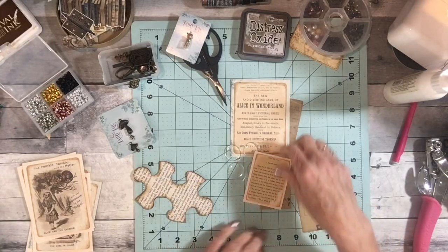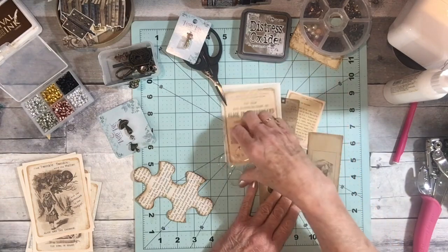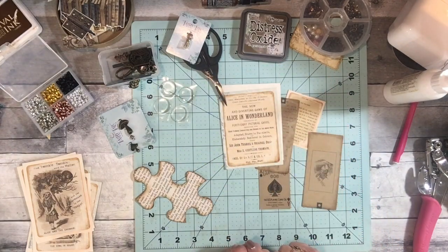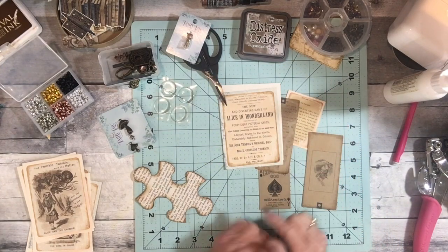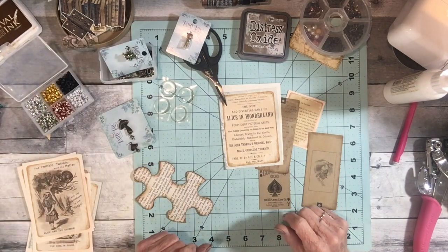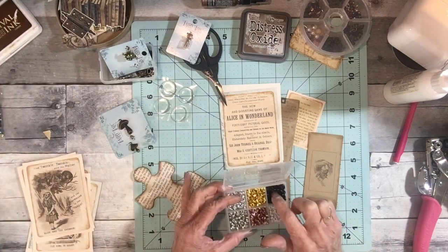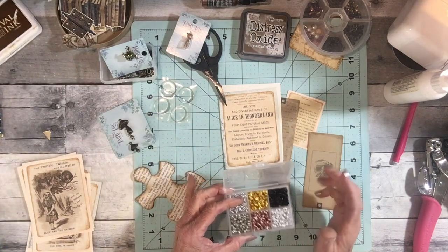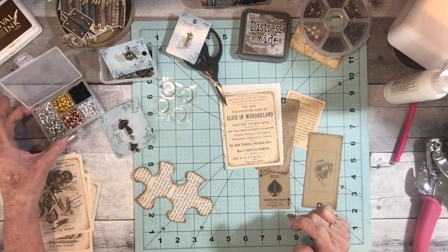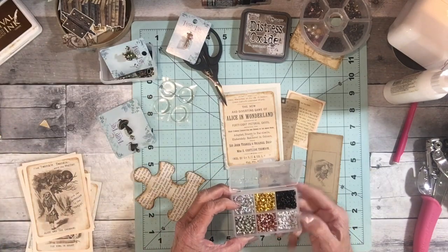Good morning everyone, thank you for stopping by this morning or afternoon wherever you are. I was just going to play a little bit today, kind of a craft-with-me. I have these little itty bitty tiny eyelets and I wanted to use them because they were actually kind of expensive — I didn't really like all the colors.